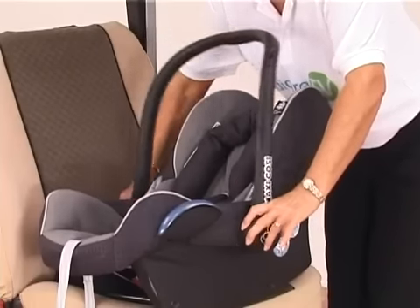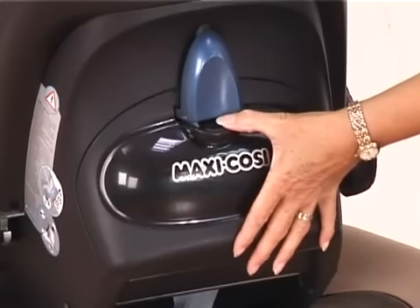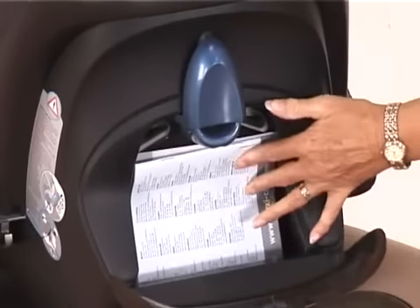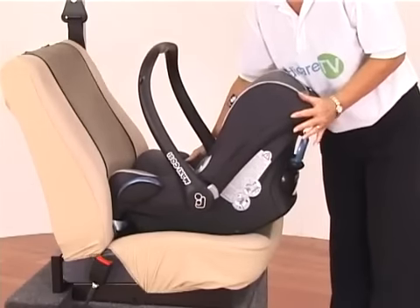The seat has an adjustable handle, side impact protection, and a storage area. Just press down on the black button and that will release it for your storage compartment. To fit the car seat rearward facing, make sure you've got plenty of contact with your actual seat unit.